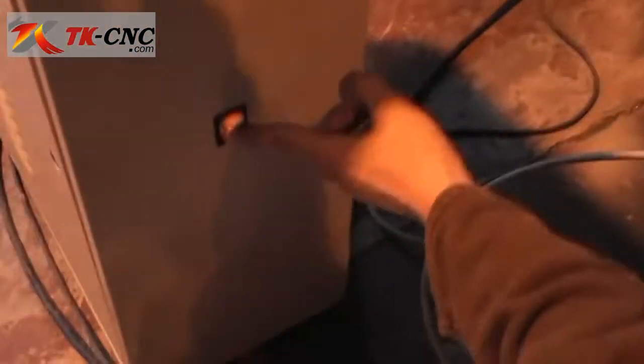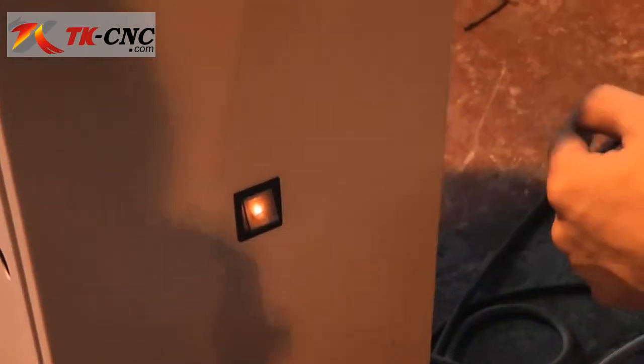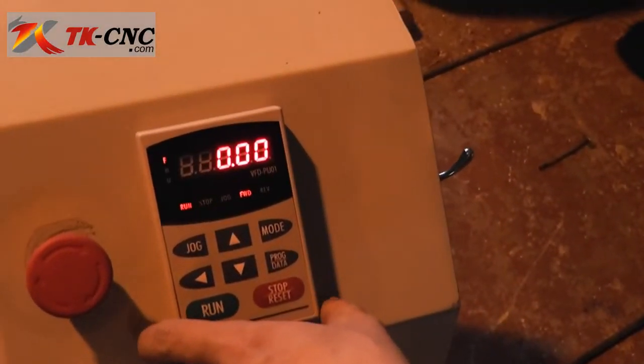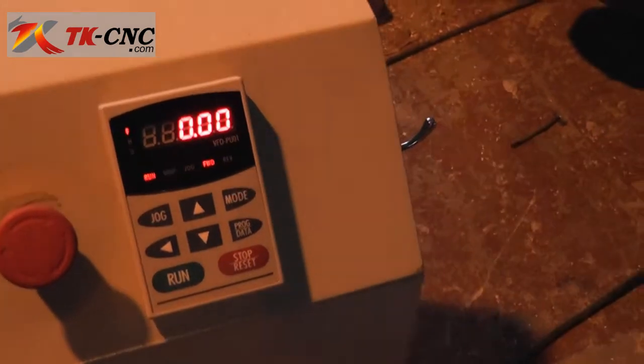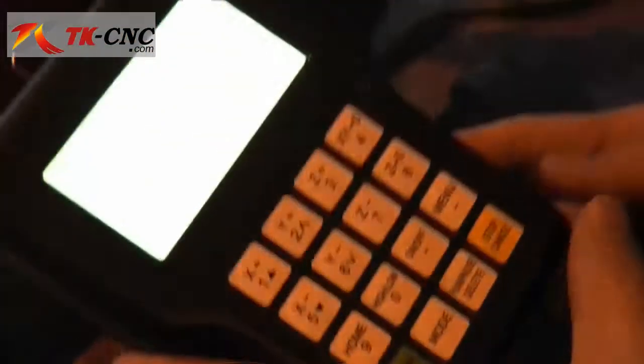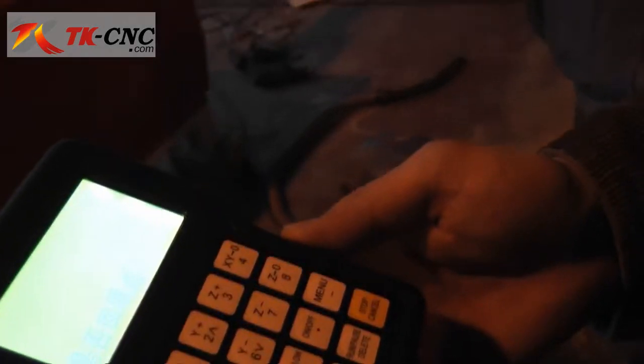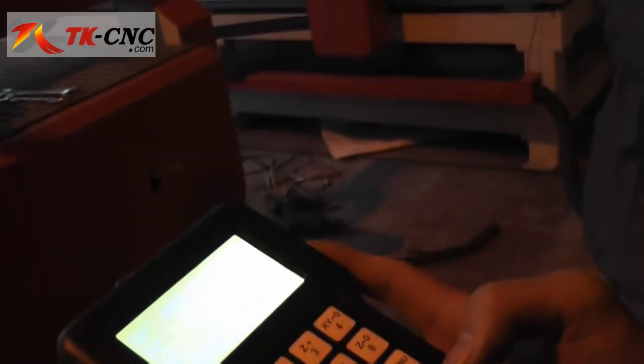You can turn on the machine by pressing this button. This display shows the RPM of the spindle. Here is the DSP control panel — it's currently in the Chinese version. It asks whether to go home or not; press OK and the machine will go to the home position.